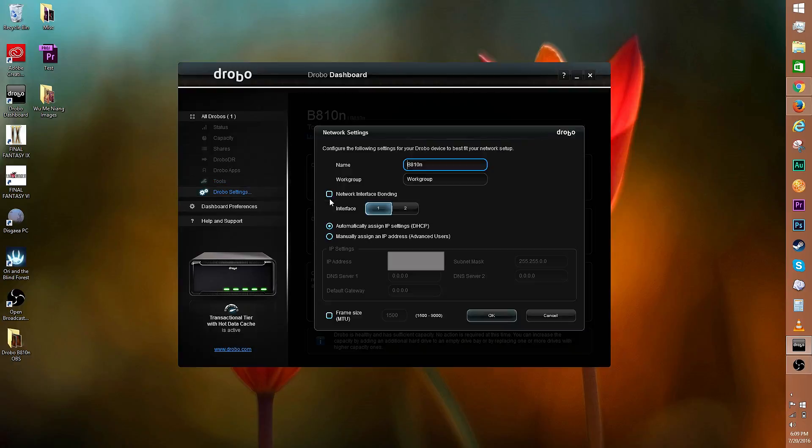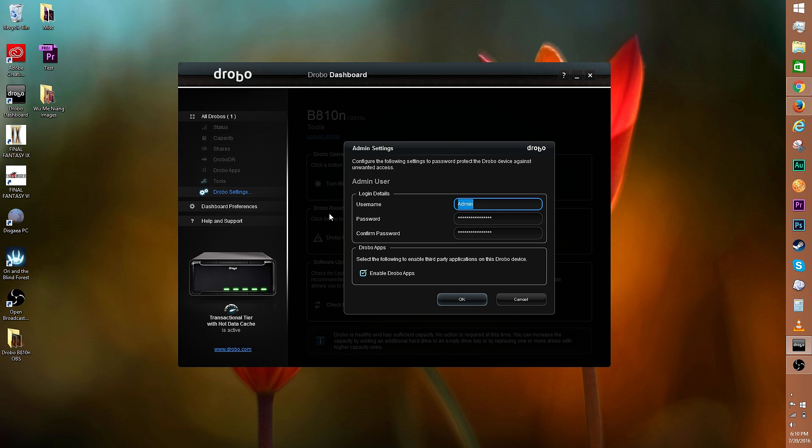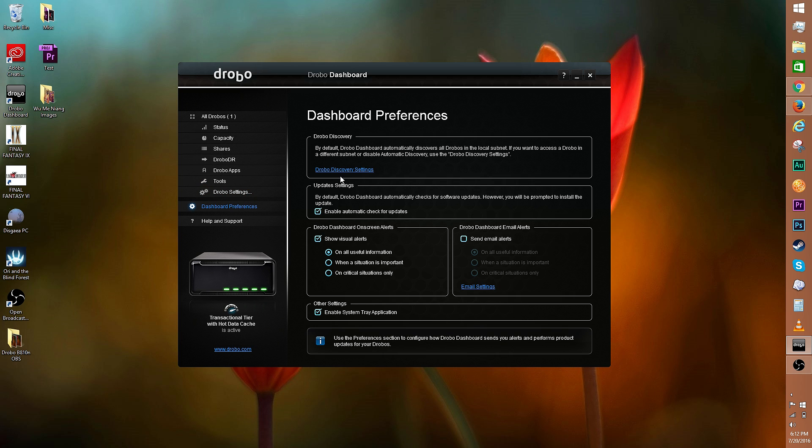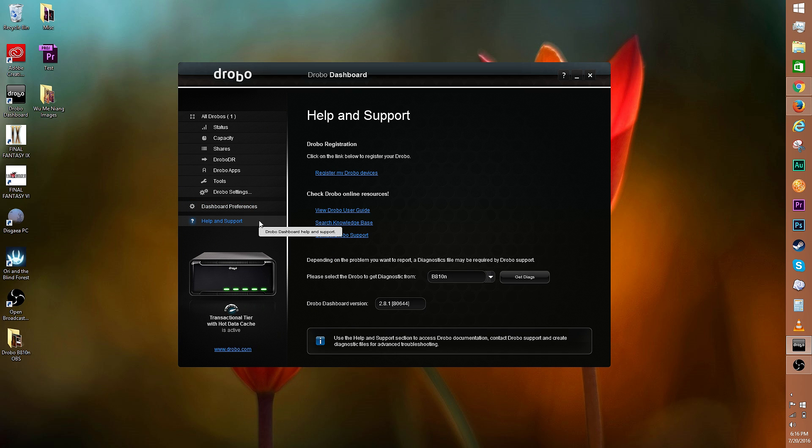Other settings under Drobo settings include network settings and admin settings, where you can change the password and enable apps. There's also alerts, where you can enable or disable email alerts. Under dashboard preferences, you can play with Drobo discovery, enable automatic updates, change alerts, and enable the system tray application. Finally, there's Help and Support, where you can register your Drobo, check the user guide, and contact support.